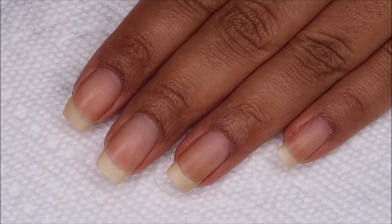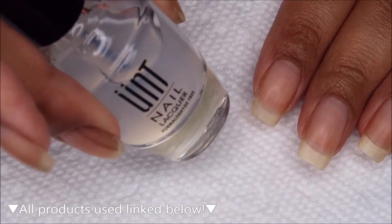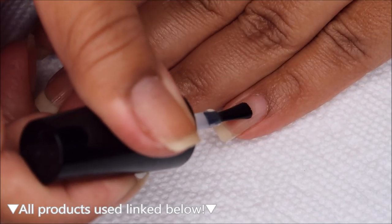Starting off with clean dry nails, we're going to begin with a base coat. Today I'm using Ready For Take Off, which is a peel off base, and you can use whichever is your personal favorite.